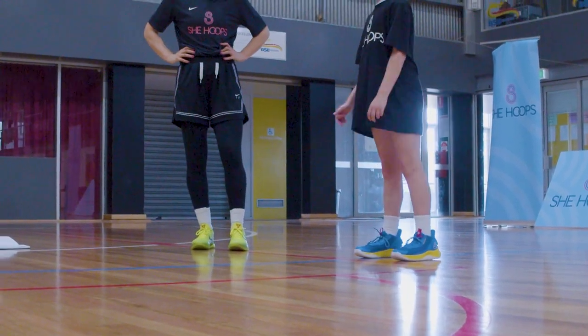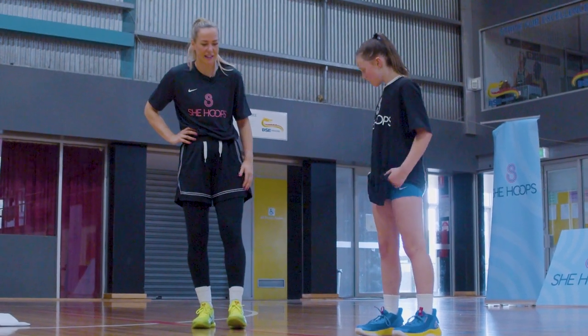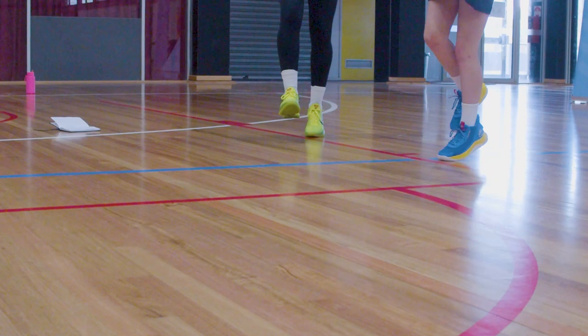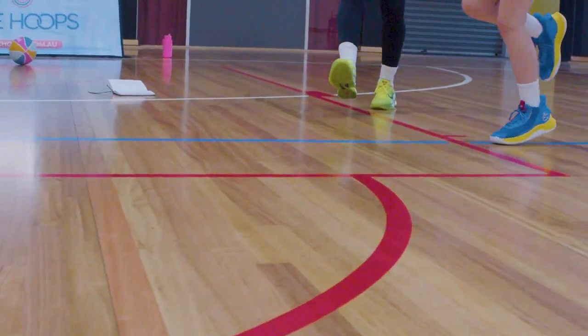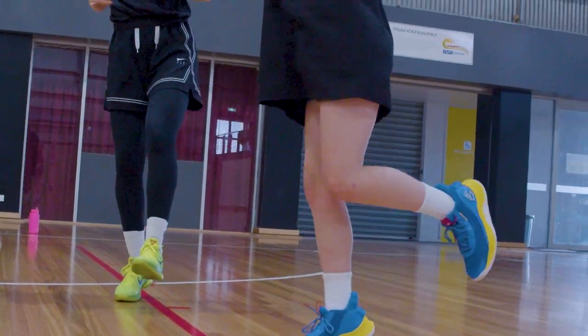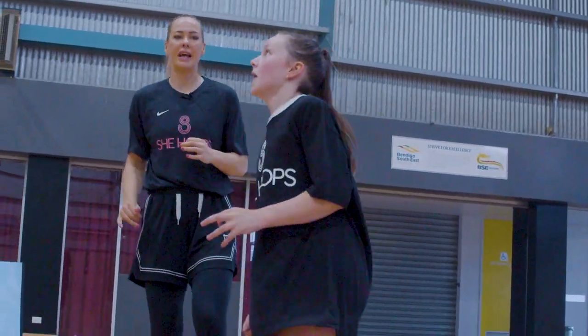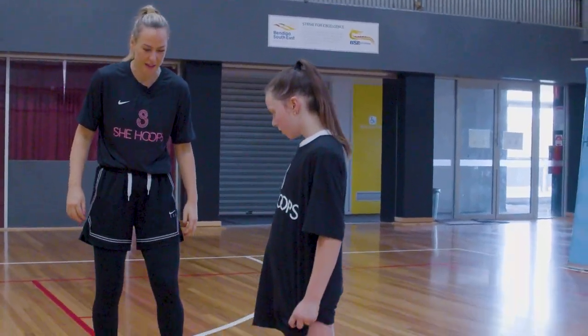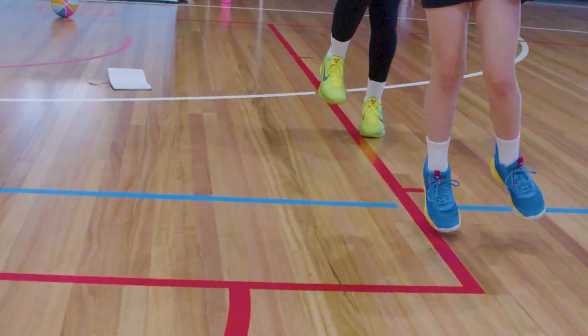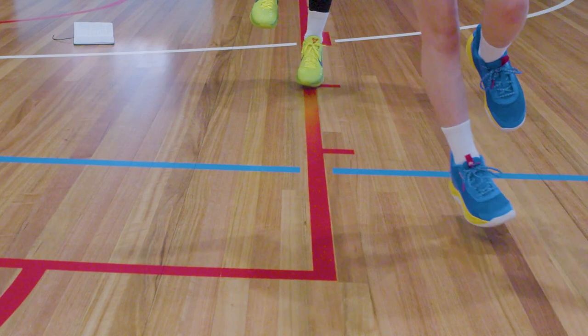Single leg — start on our left leg, ten reps, then swap to the right leg for ten. Then we're going across the line, ten each leg.